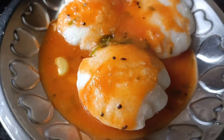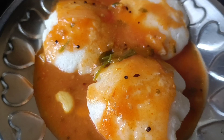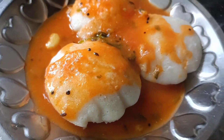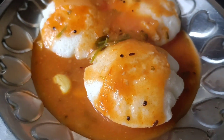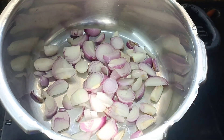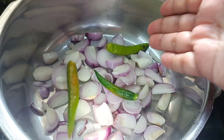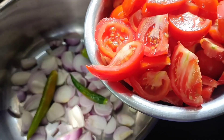Let's try the sambar recipe this time. It's very good to eat sambar. I'll cut two medium-sized vingas. I'm going to cook the sambar.